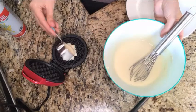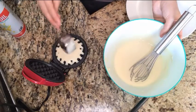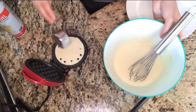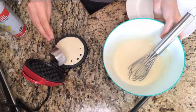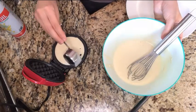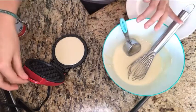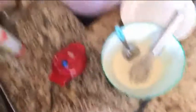The directions say to take a fourth-cup measuring cup and just add the batter right into the center, then try to cover all those little spots so you get a nice cooked waffle. Let that cook until it's golden brown, and just repeat with the rest of your waffle batter.